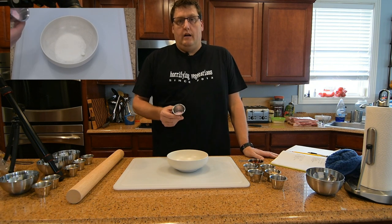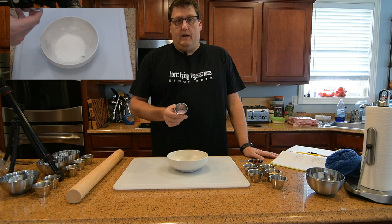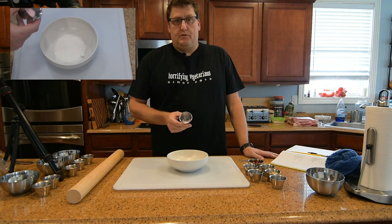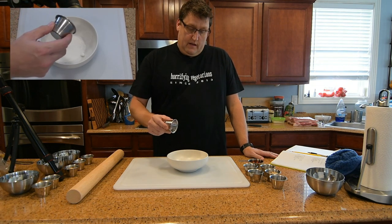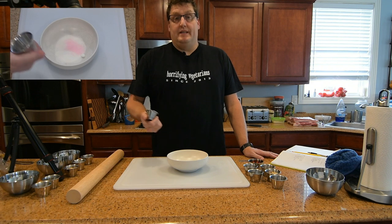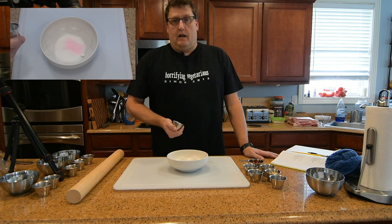This is also called prog salt, insta-cure — nevertheless it's about 6.25% sodium nitrite, and this is what helps to preserve the food from spoilage. There's very, very little in there. It happens to be pink — the reason it's pink is it's poisonous and you wouldn't want to consume it instead of table salt. So it's colored pink, at least in the US, so that you don't confuse it.